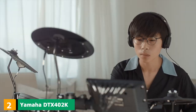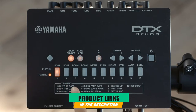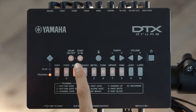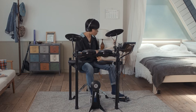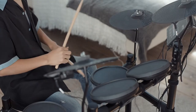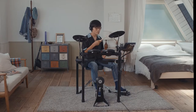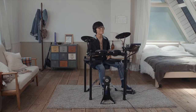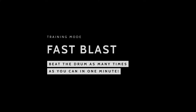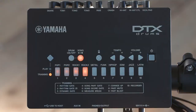Moving on to number 2, we have the Yamaha DTX-402K. Yamaha's DTX-402 series is aimed squarely at entry-level drummers. The 402K is the best for tight budgets and offers plenty to help first-timers get started. The kit features a sturdy rack plus quiet, natural-feeling rubber drums and cymbals. The DTX-402 module is packed with 287 expressive drum and percussion sounds, 128 keyboard sounds, 10 customizable kits, and 9 reverb types.